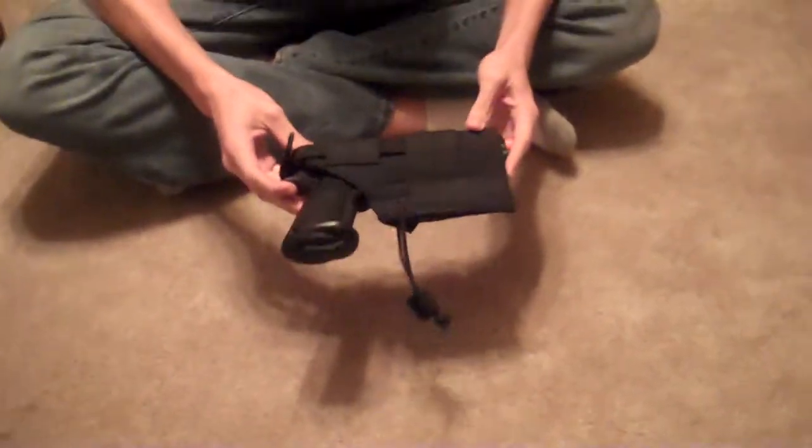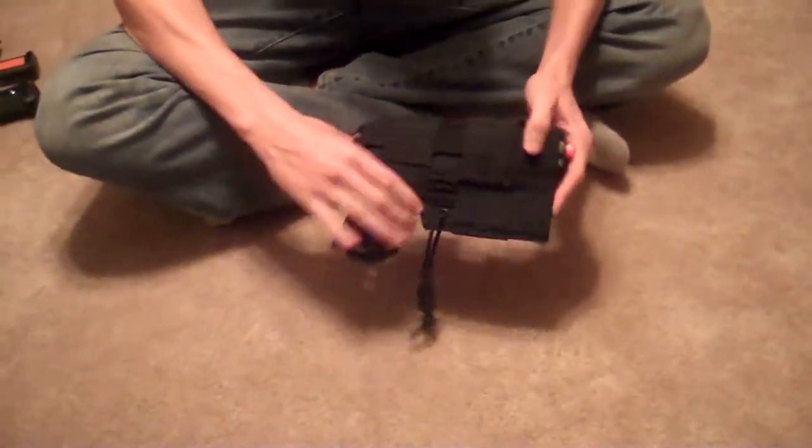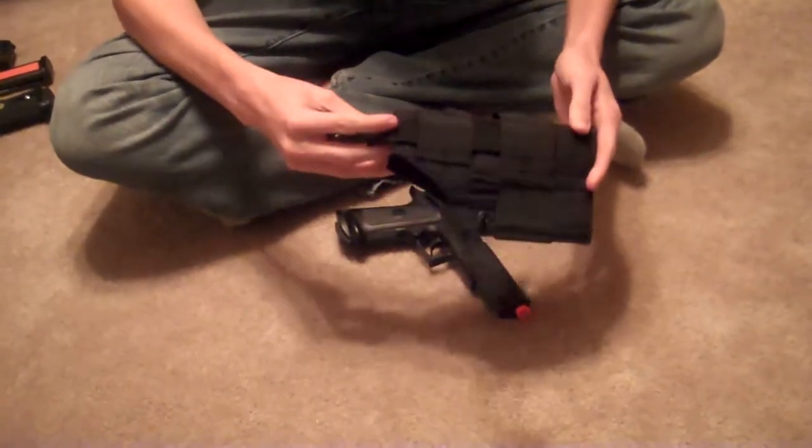Alright, so this is a review on not only a pistol, but a holster. Very nice pistol and very nice holster indeed.